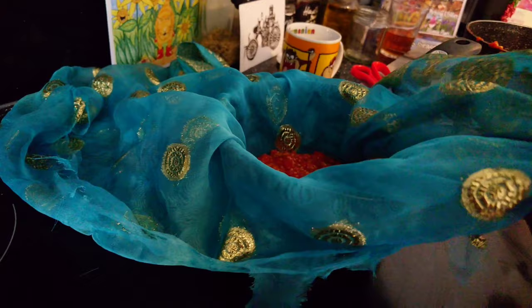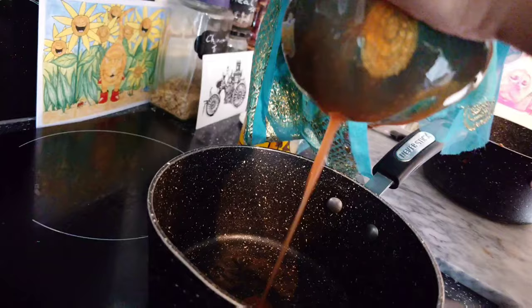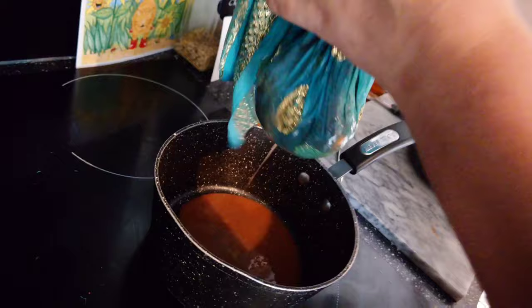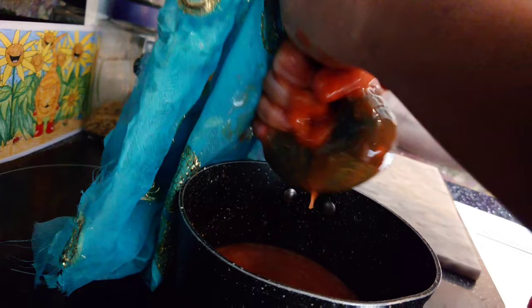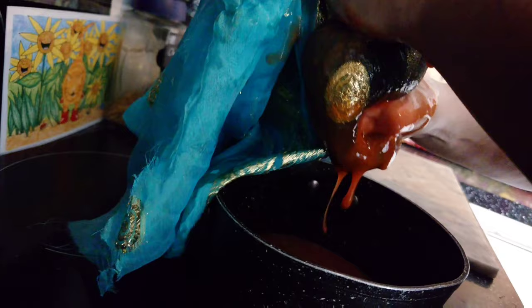Bring it all together and squeeze out the rosehip juice — it gets a bit messy! The reason we're sieving it through this cloth is that inside rose hips there are lots of tiny little hairs that are quite irritating and not very nice if you ingest them. So we're straining all the lovely vitamin C-rich pulp through and leaving those irritating hairs behind.